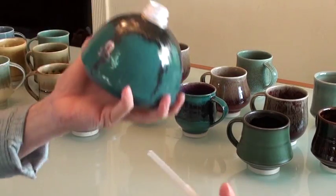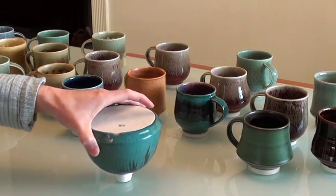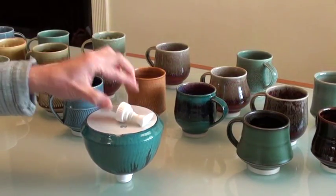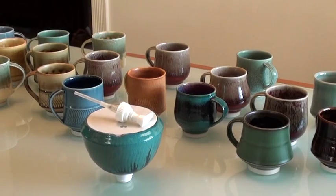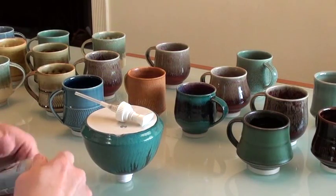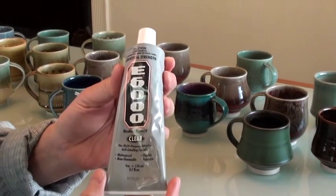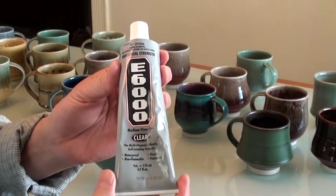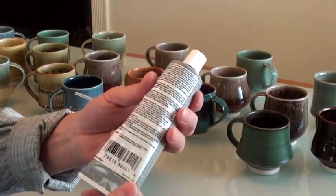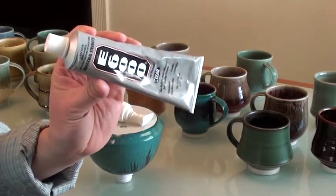So this is how I do it — put it upside down like this and let it dry overnight. This is the glue; it's called E-G-O-O-O and it sells for about 6 bucks a tube from the supply store.